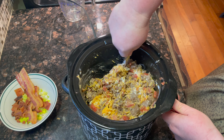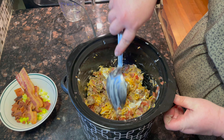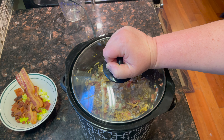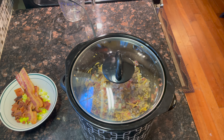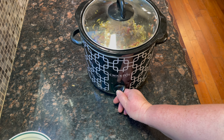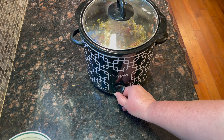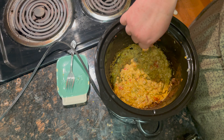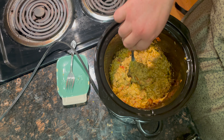See how yummy the bacon looks coming out of the oven! As I was making this, it dawned on me — why did I have to buy Rotel? I could have used cowboy candy in this dip, or crushed tomatoes from my pantry. That just goes to show you how you can use stuff that you have on hand.